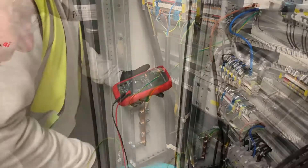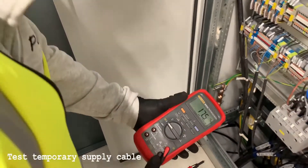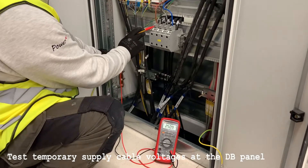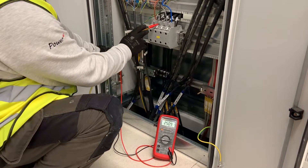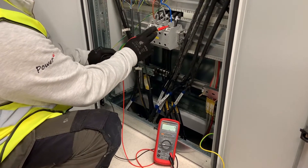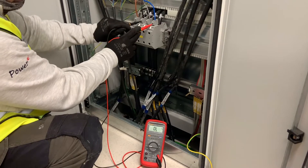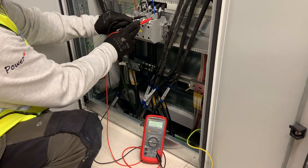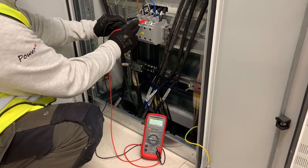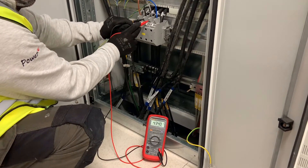The first measurements we want to do are the voltage levels, using this Fluke EX meter set to AC voltage. First we check between the PE bar and each phase, getting an average of 250 volts. We check the neutral voltage as well — just over half a volt. Then each phase down to the neutral, again about 250 volts. And finally between phase and phase: L1 to L2, L1 to L3, and L2 to L3. Happy with the values we've got.